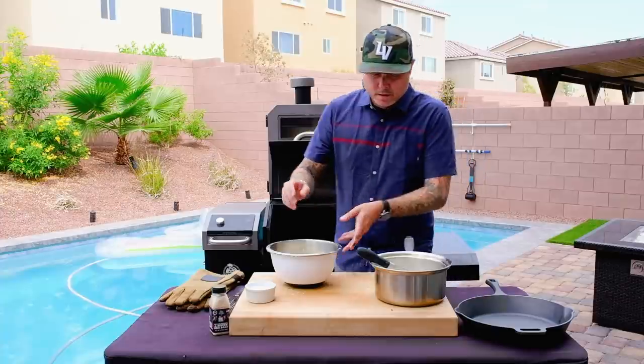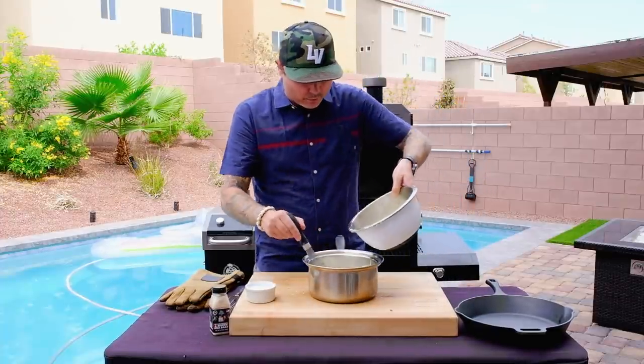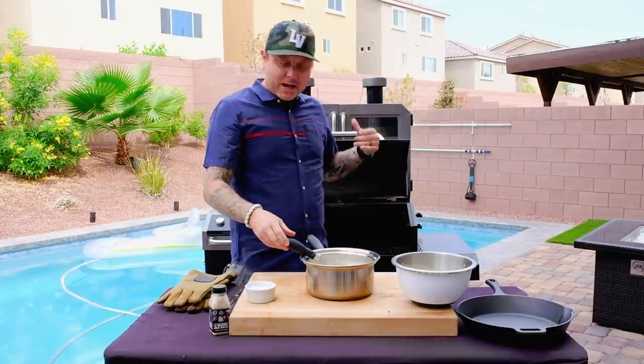Whisk this really well. You really need to be attentive from here on out. We're going to add everything back into our saucepan and put it back on the grill.